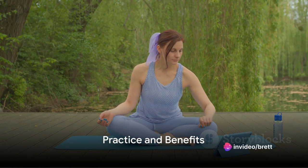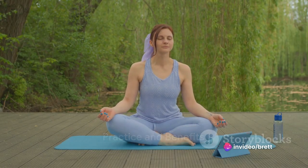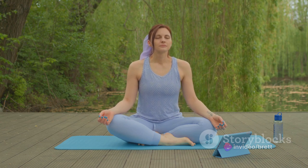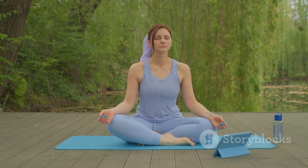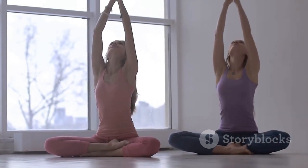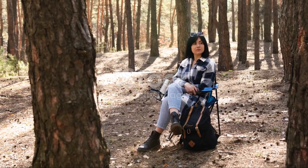Remember, practice is key. Regularly use these techniques, especially during times of stress or when you need to regain a sense of calm. Over time, you'll find these breathing exercises can become a valuable tool for managing stress and promoting overall well-being. After all, the simple act of breathing has more power than you might think.